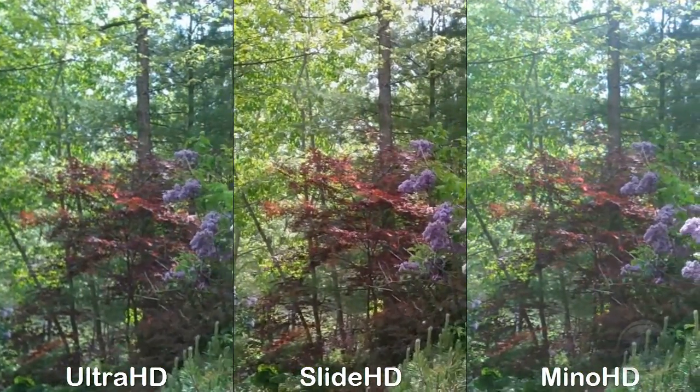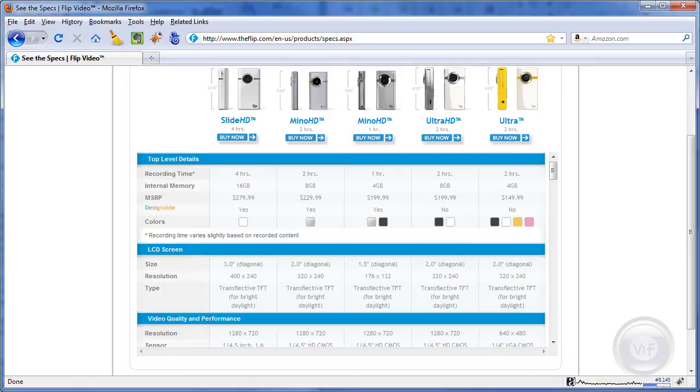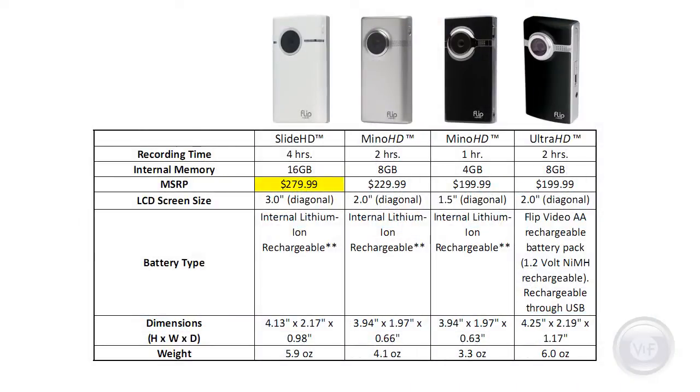That brings us to the final matter of prices and specs for these camcorders. There's a very detailed comparison of specs available on Flip's website, so I'm only going to talk about the ones you'll probably care about. The manufacturer's suggested retail price for the Flip Slide HD is $279.99, up $50 from the second generation Minnow HD. The first generation Minnow HD and the Ultra HD are another $30 less. At this time, Amazon isn't discounting the Slide HD at all, whereas the other models are $40 to $50 less than their suggested prices. Interestingly, the first generation Minnow HD is still hanging in there at about the same price as the Ultra HD, which emphasizes that some people really like the smaller size, or the pocketability of the Minnow HDs.